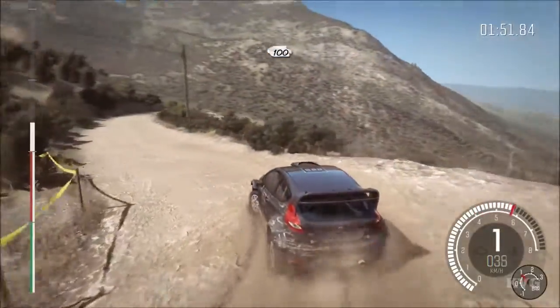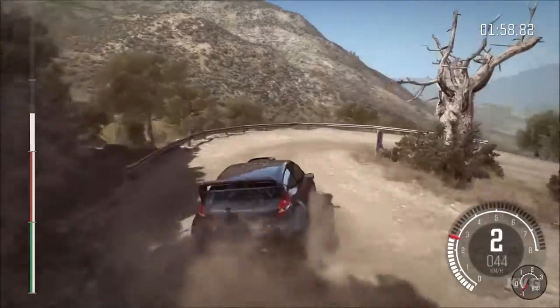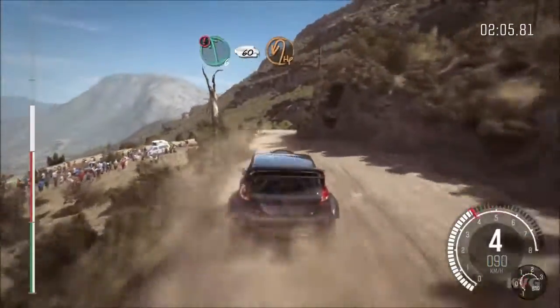Left 4, and down 2, hairpin right. 100 down, over bumps. Hairpin right, 60 around 3. Portion left 6, half long, over bump. 60 down, hairpin left.